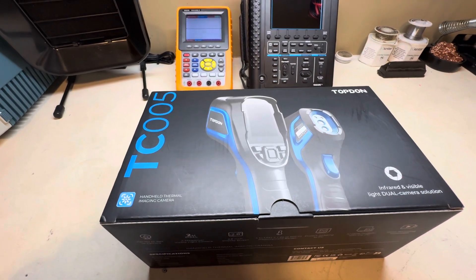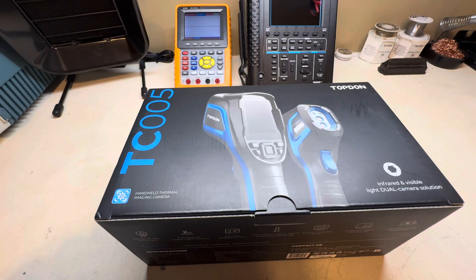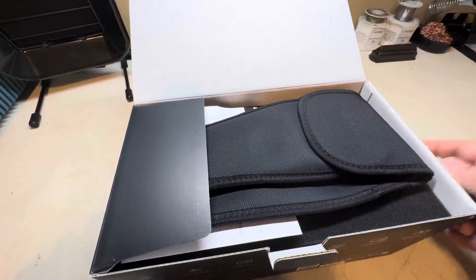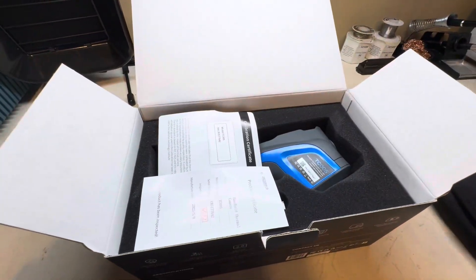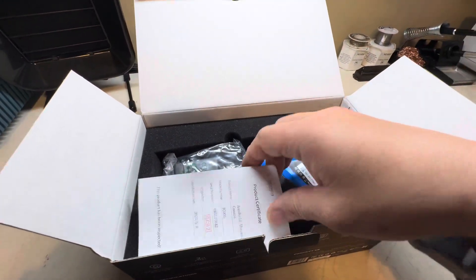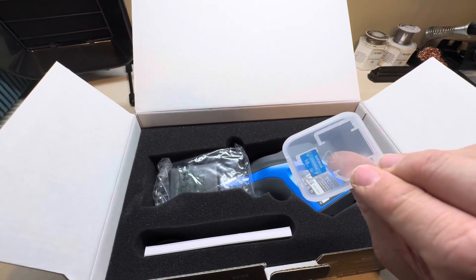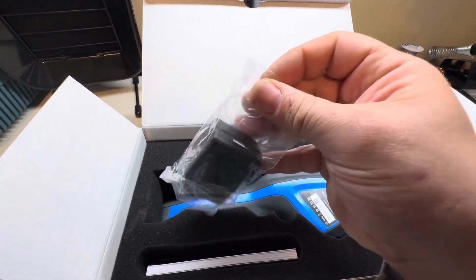So I decided to invest in one myself. I bought the TC005, which is the same as the TC004 except it has the additional visible light camera included. So we're gonna be unboxing it — and here we go, we'll open her up. Of course you get the carrying pouch and a calibration certificate — they actually do product testing and certification.